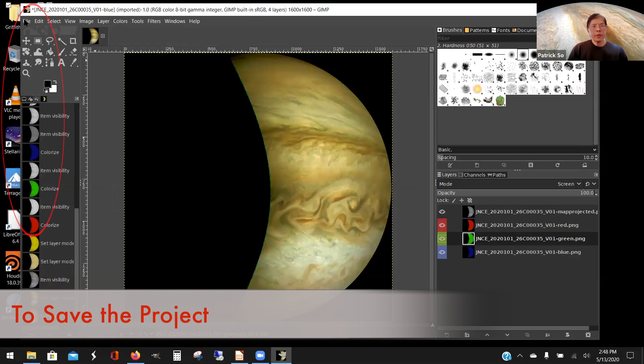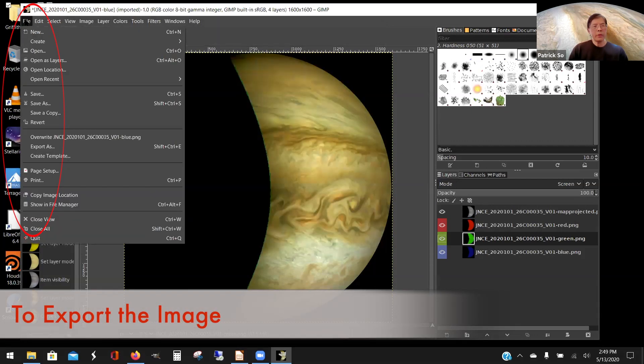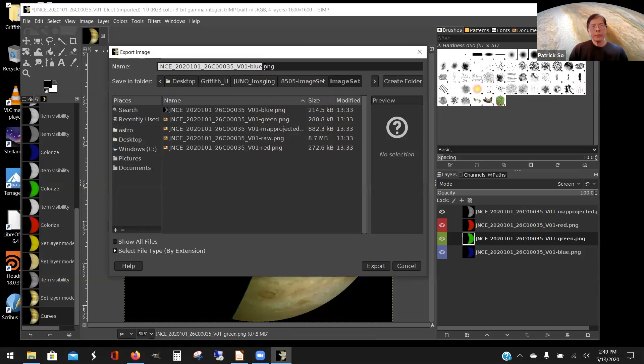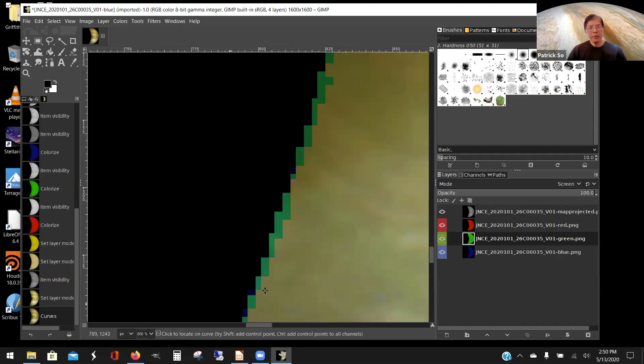To save your work, go to File then Save. It saves as an .xcf file — save it in the folder you want and hit Save. Save your project so you don't lose all your work. To export the final image, go to File and Export As. Name your file and choose either PNG or JPEG — change it to JPG and hit Export. If you want to see a larger portion of the image, adjust the percentage view. At 100% it gets quite pixelated.